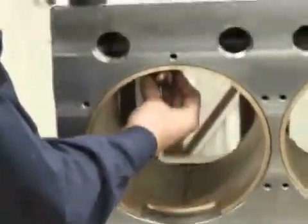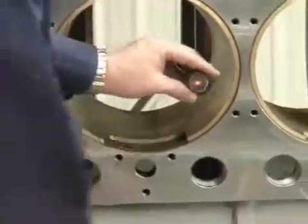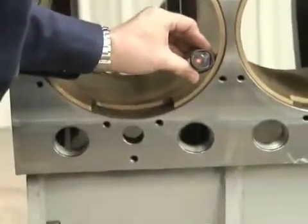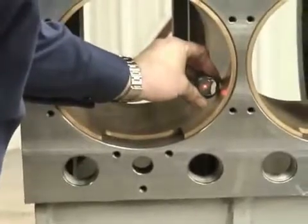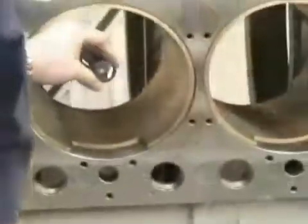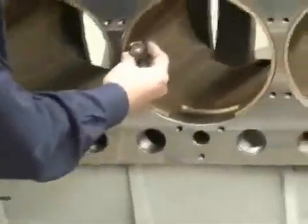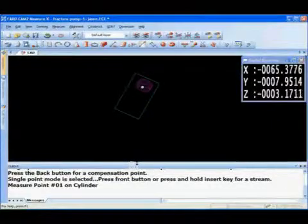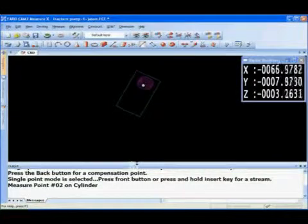As the operator moves the SMR up and down inside the cylinder, the tracker is recording the location of the SMR, taking the points, and solving for a cylinder through those points. Once the first crosshead bore has been measured, you simply move on to the next. As we're collecting the data, it's also being stored inside the CAM2 Measure program.